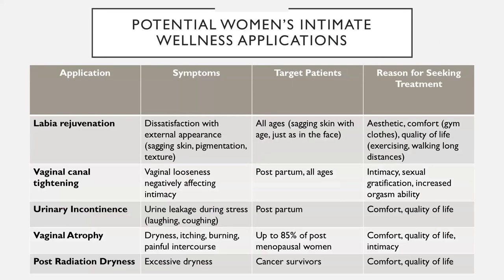This slide shows a breakdown of everything that can be treated with the laser. The first is labia rejuvenation of the internal and external labia, mostly for aesthetics, though also relevant if leggings, workout clothes, or jeans pinch in that area. Internal vaginal canal tightening, urinary incontinence, vaginal atrophy of the internal canal leading to dryness — mostly in postmenopausal women. Post-radiation dryness is very similar in symptoms to menopause, so it can also be indicated for that.